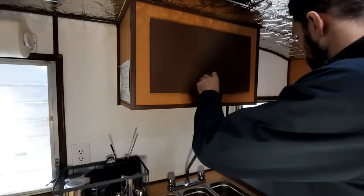Since we don't have a permanent location, we store our trailer at home. So I built an RV gate for easy access.